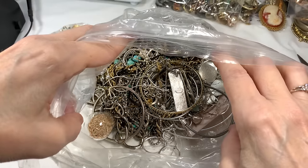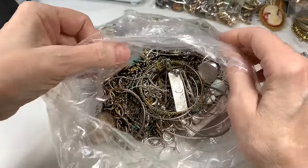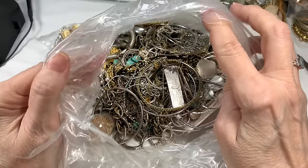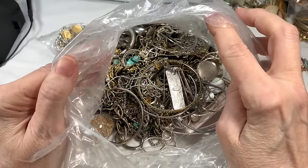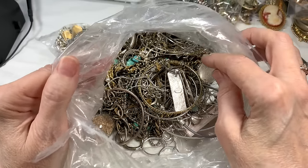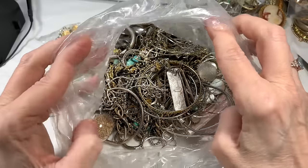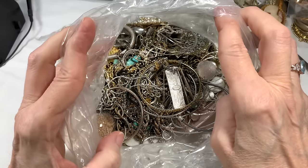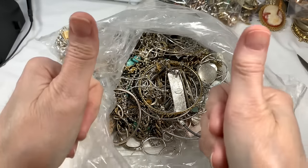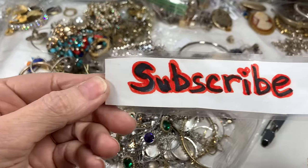On my channel I open the boxes of jewelry with you on video - I don't open them first. I like to have you along for every moment and everything that comes out of the bag. If I did an untangling video without you, you'd miss a lot of what's coming out. You also have the chance to skip this video if you don't like untangling. Please subscribe, like, and click the bell.